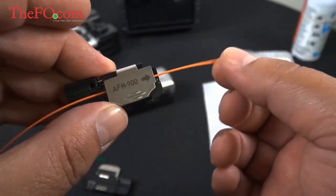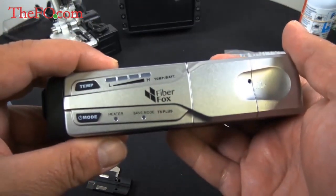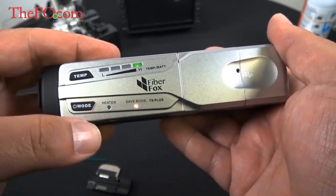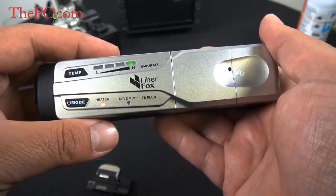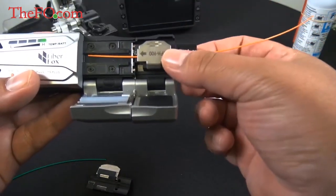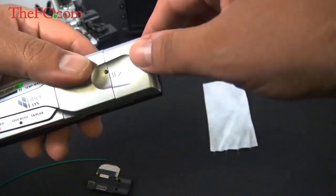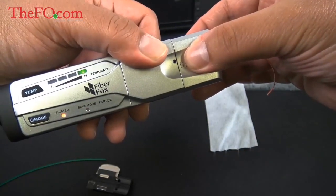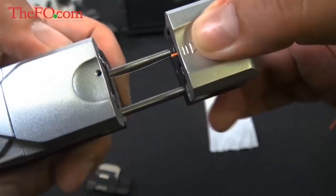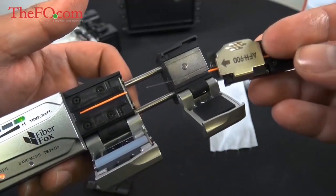Our strand is in place, held with the 900 size holder since we're working with a tight buffered cable. Let's turn on the thermal stripper — it has four different temperature settings; I've always just left it at high. Put the holder in place, close it, and there's tension there which helps you pull it out. Hold down the other part with your left thumb, and once the green light is flashing it's ready to pull apart. It's fairly quick. Done — there's the stripped jacketed part.